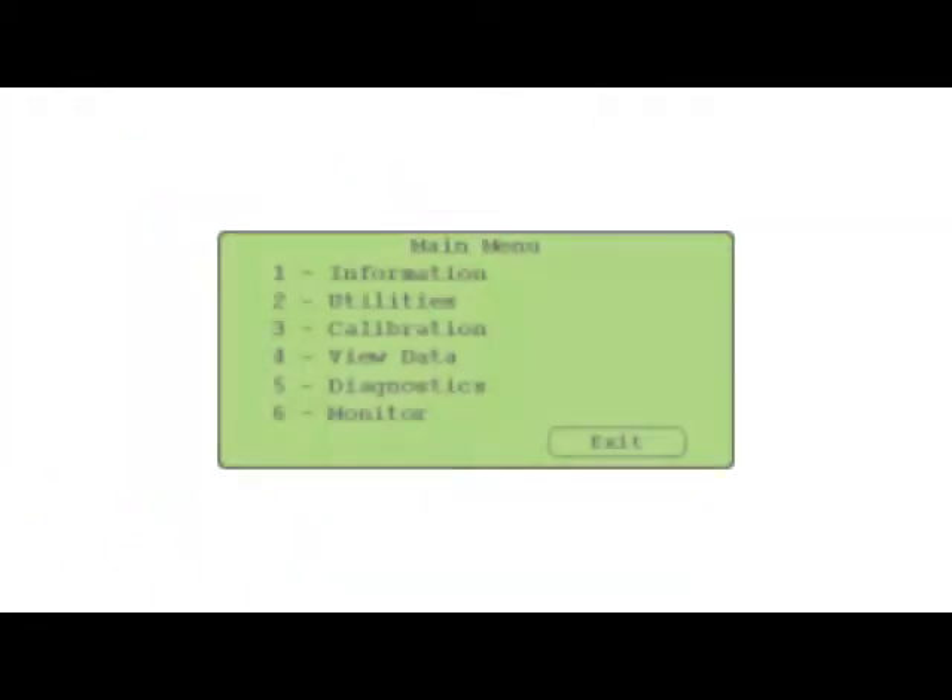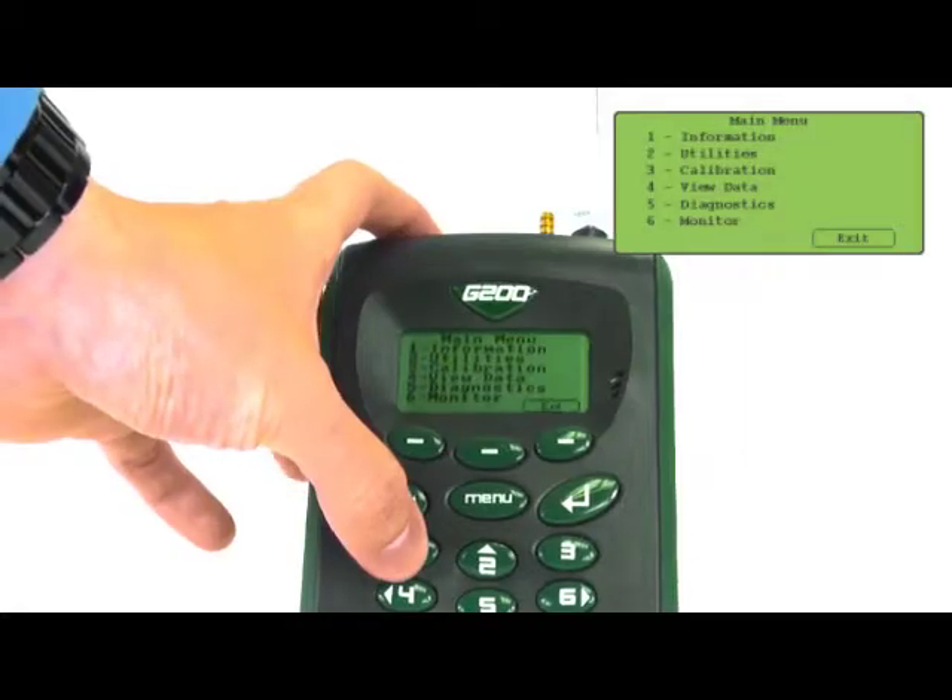There are six options: information, utilities, calibration, view data, diagnostics, and monitor. Information gives you details on the version software, serial number, and when the monitor is due to be serviced. It also shows the last factory calibration and user calibration dates.